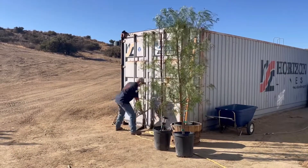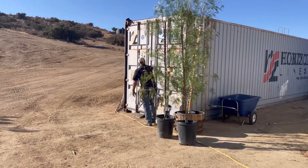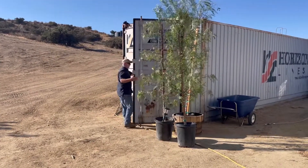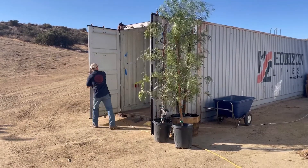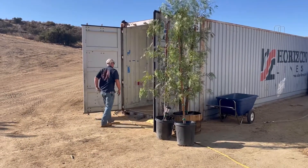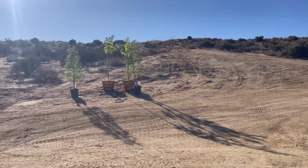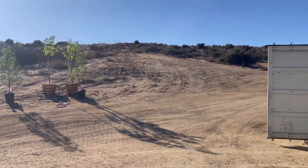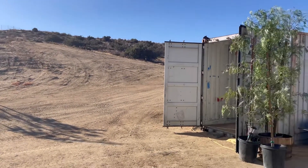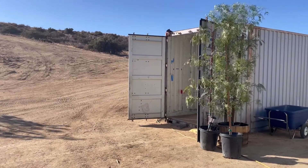All right, happy 4th of July 2022. Today is the big day. We're breaking out the tractor and the one-man auger, and we're going to go plant the five peppers — three there and two over there — on the entry slope where I already laid out the drip line. Let's break out the tractor and the one-man auger.